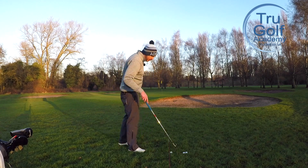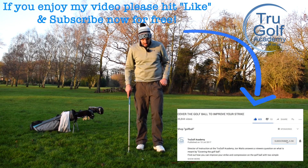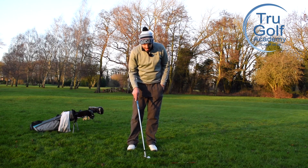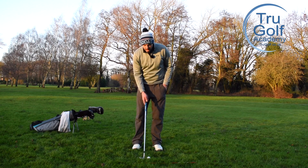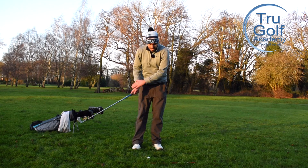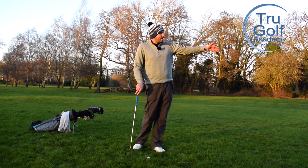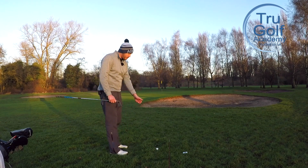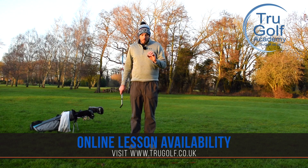What I see so many people do with these soft lush lies - especially in the winter time, here in January in the UK where the ground conditions are very soft underfoot and they haven't cut the grass as much - is they almost see that ball sitting up on a tee and think it's a good thing, but they're not using the right club or utilizing it correctly, catching the ground, digging or sliding underneath, and always leaving the ball short in that bunker.